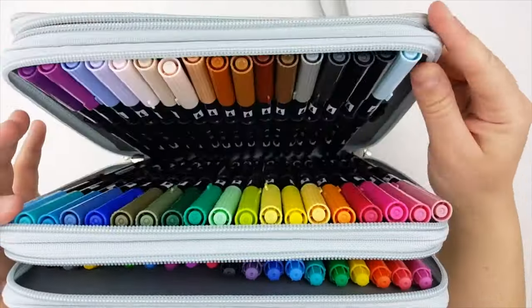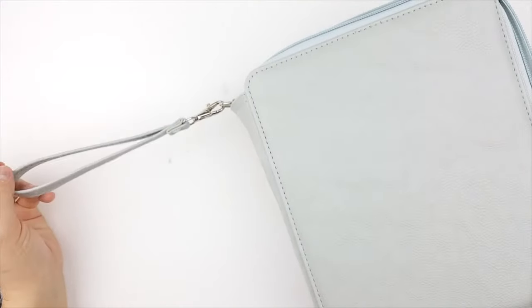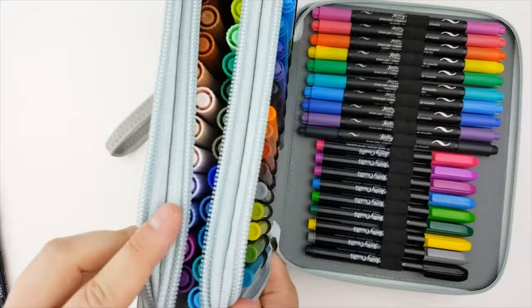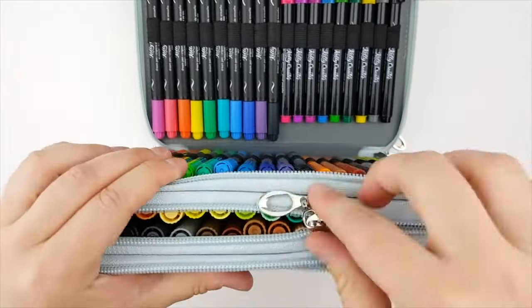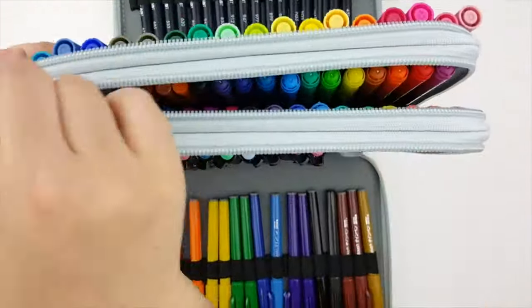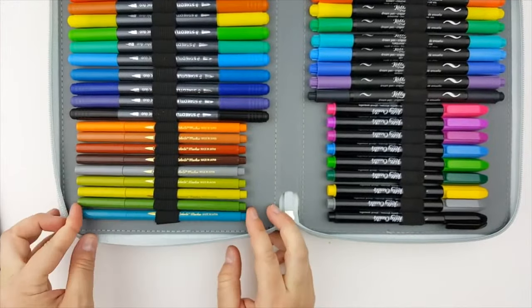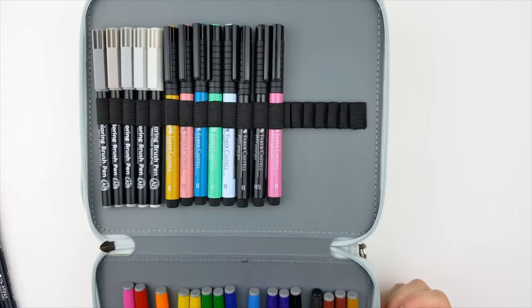The tenth pencil case is one I've actually posted a full review on. This one is huge and holds a lot, but before you get too excited, please know there are a couple of quirks. One of the main things is that while it does have individual holders for each pen, depending on which pen you're using, you may or may not be able to line them up side by side. With Tombows, I found it much easier to insert them into every other loop, which meant the case held quite a bit fewer markers than originally advertised.